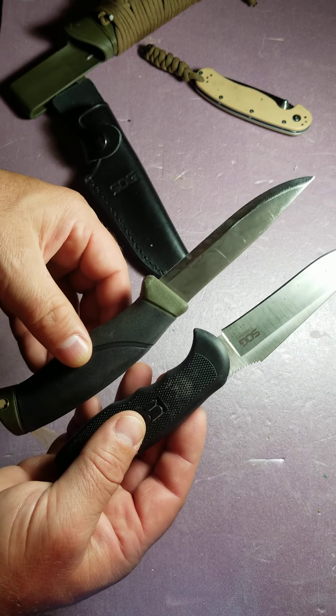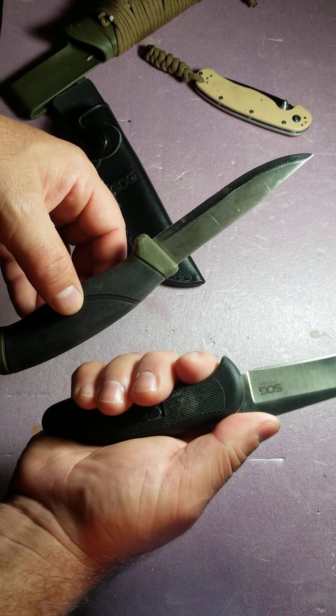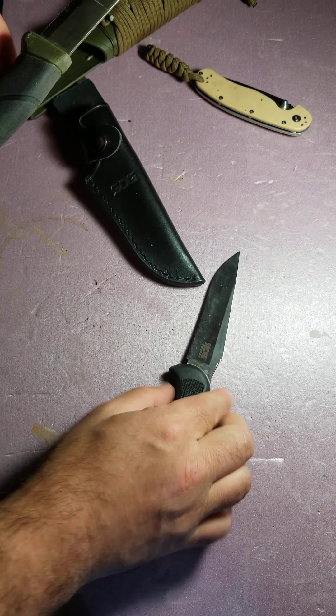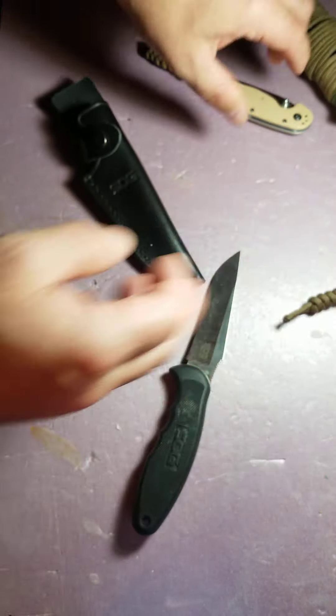I originally thought I ordered the Seal Pup and I got the Field Pup. I'm not sure if I just wasn't paying attention or I was trying to go for the Seal Pup. Anyway, I got the Field Pup. The first time I looked at it I was like, what the heck is this thing? It's kind of ugly.